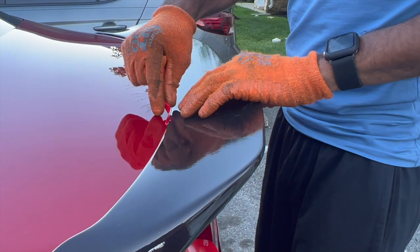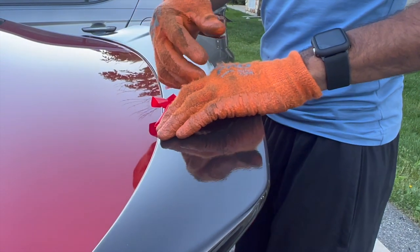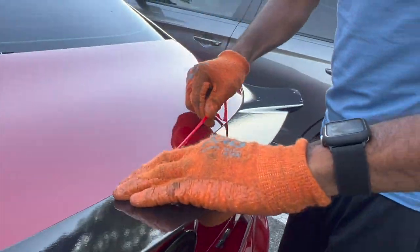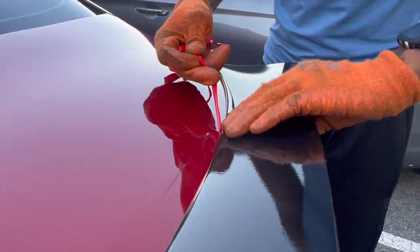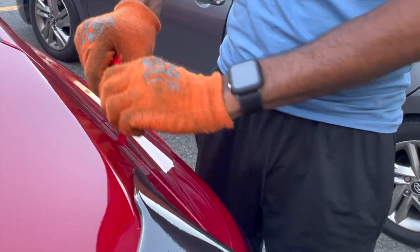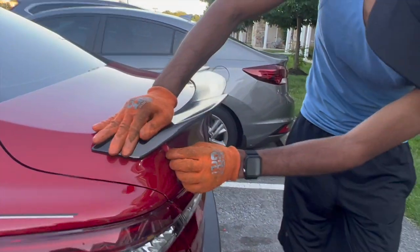Make sure you don't put too much pressure because if you do you'll rip the tape and have to start all over again. All right, the top is good — now we do the bottom.